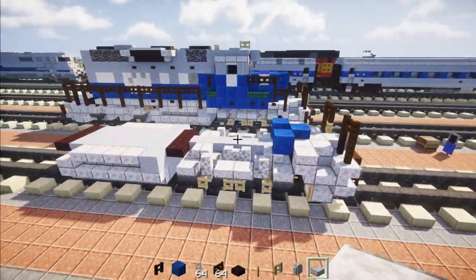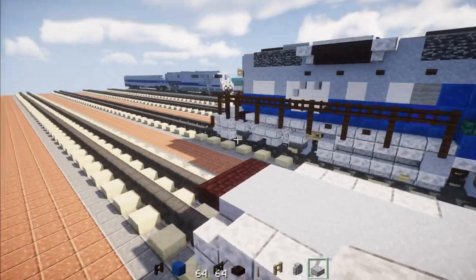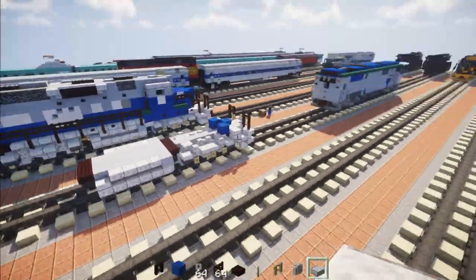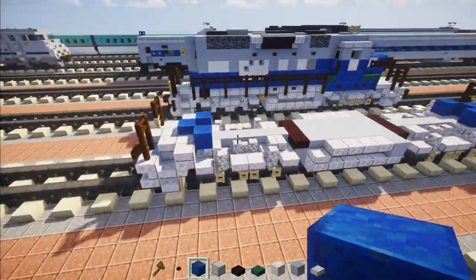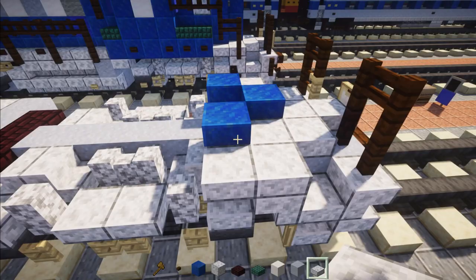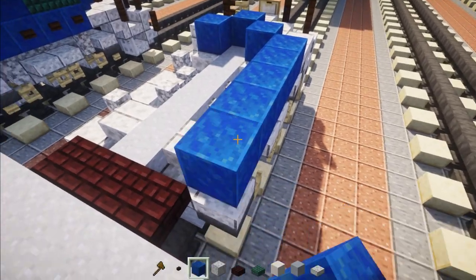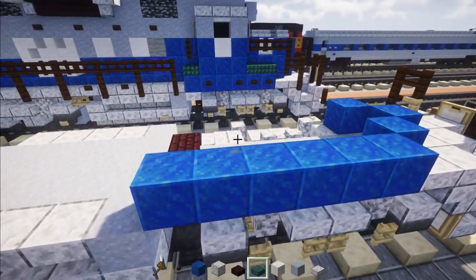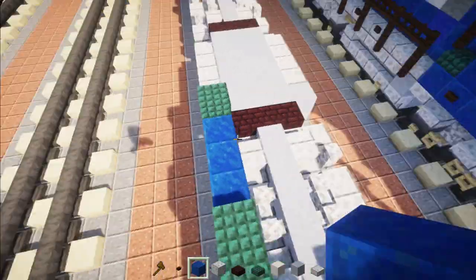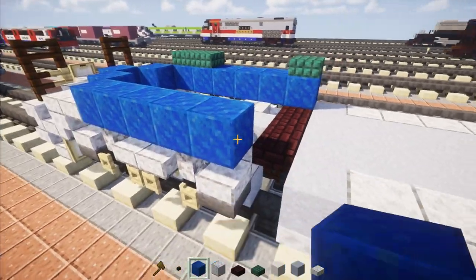Now we're basically going to take this whole front section with the bogey and the pilot — it starts right at this slab — reverse it 180 degrees and place it on the other end, so those two parts are going to be the same. Once we have both sides done, go back in the front and add a polished diorite slab behind this slab, then add six lapis lazuli blocks. In the back add a dark prismarine slab, and in the front add two dark prismarine slabs. Do the same on the other side.